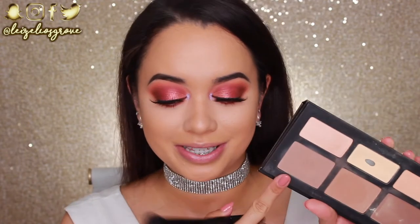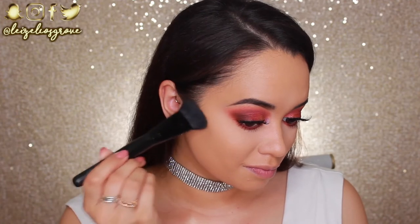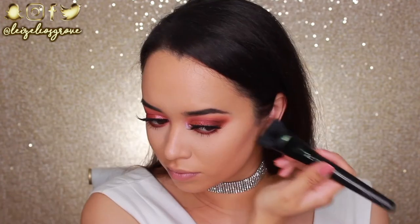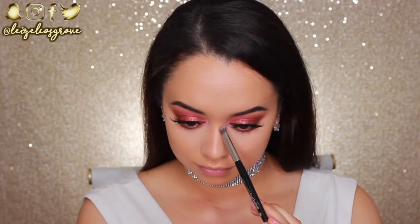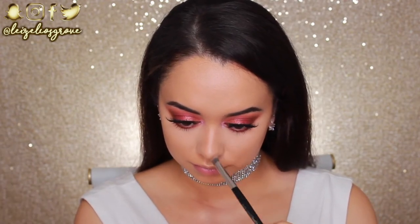Now that the eyes are all done, I'm going to go ahead and finish off the rest of my face. I'll be going into this shade from the Kat Von D Shade and Light Palette to contour my face — running it along my jawline as well as carving out my non-existent cheekbones. I'm also going to contour my nose with this, but I'll be using a different brush.